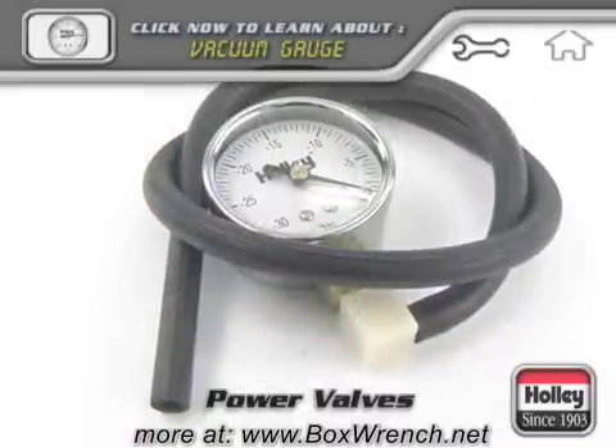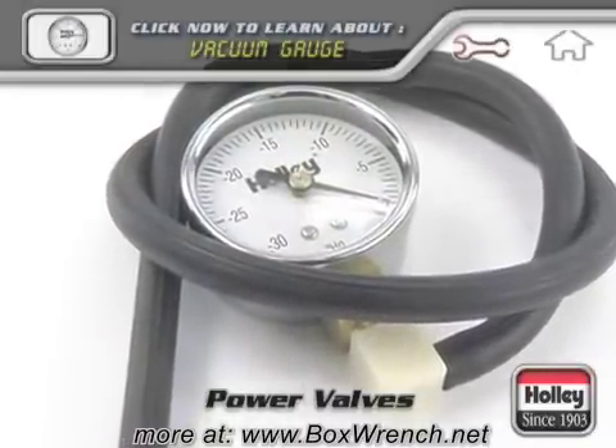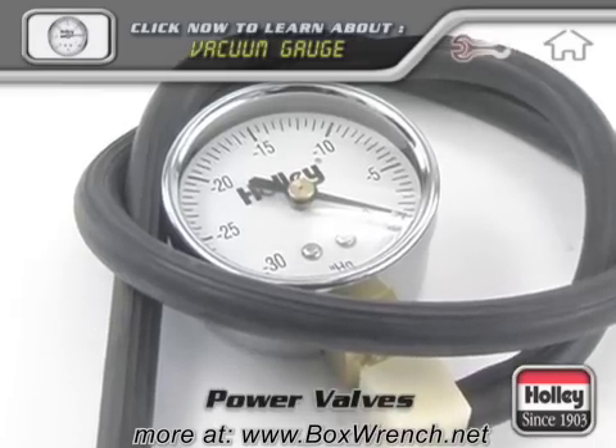An accurate vacuum gauge, such as Holley part number 26-501, should be used when determining the correct power valve to use.